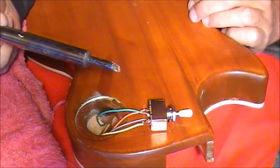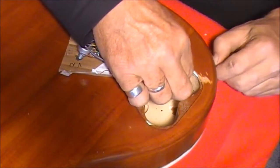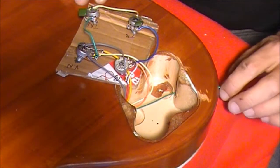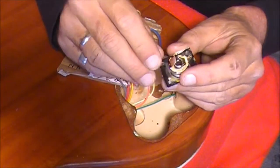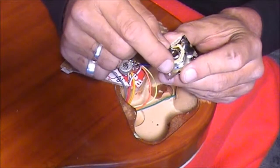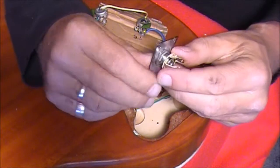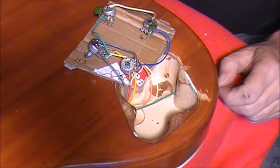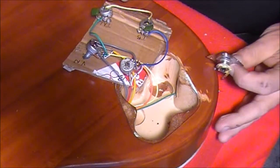Now we just have to worry about the output jack. Coming down the other end of the guitar, we'll see that other end of the green wire which we've just soldered to the three-way switch, coming out the back of the guitar where the output jack is. That needs to attach to our output jack. Because that's a positive wire, it's going to attach to the tip of the output jack. The inner contact point is your earth and the outer tip is your active hot wire. Let's solder that onto there.